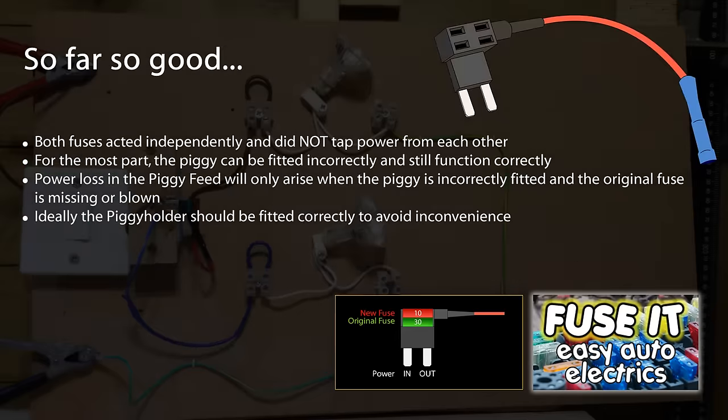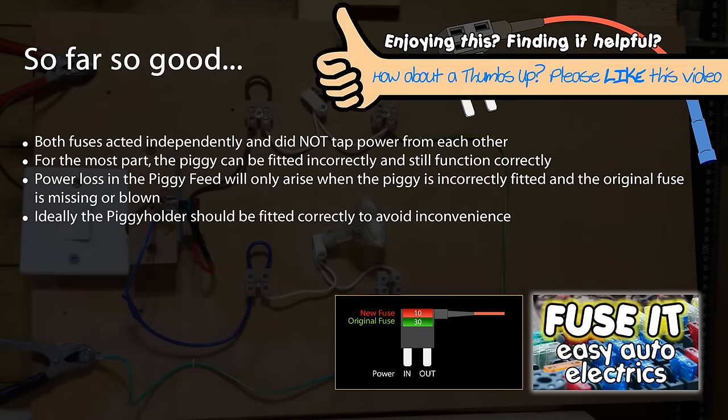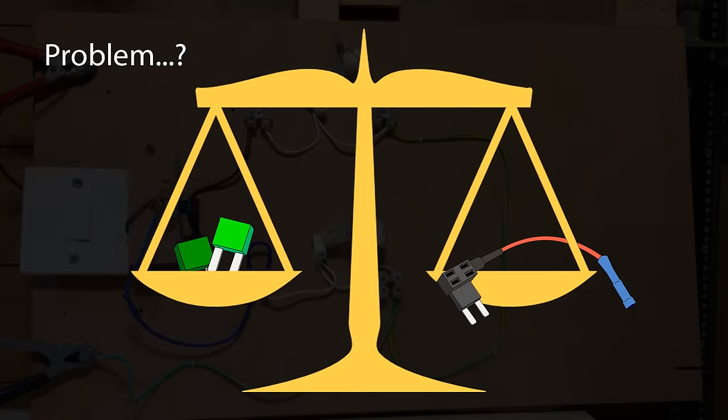I think by this point I've managed to show that the piggyback holder works well and that the circuits do operate independently, just like they should. But this doesn't address all the issues that have been raised. Some folks have claimed that one fuse draws more current than the other — that there's an imbalance of power distribution and that this could have safety implications, for example causing the original fuse to blow.